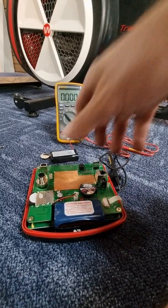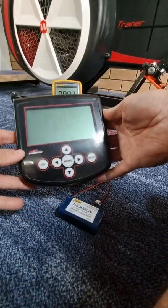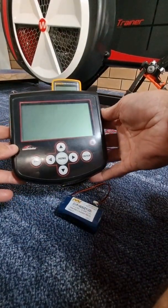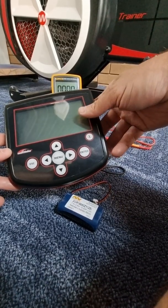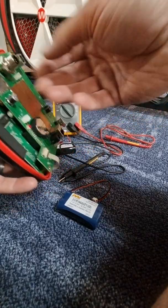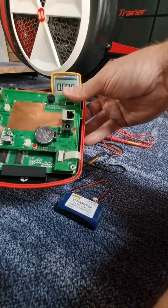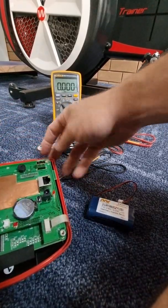This is a video on the Wattbike Model B console. The issue these guys have been having is that the screen is either freezing, or you'll do your standard workout and it won't give you a summary at the end. Possibly you've had to reach through to hit the reset button to try and get it going.